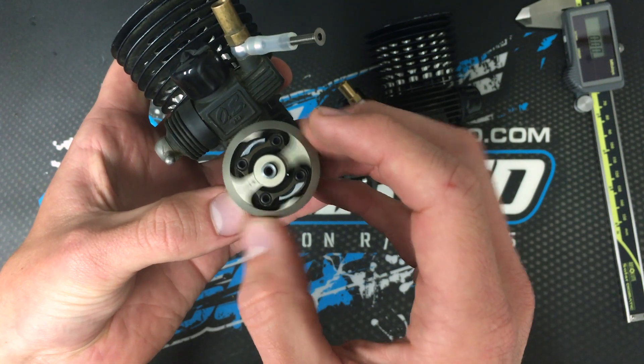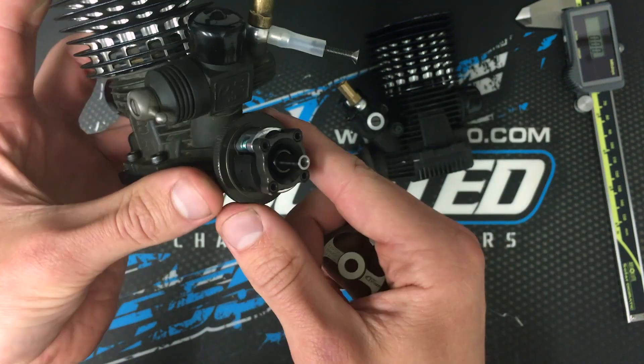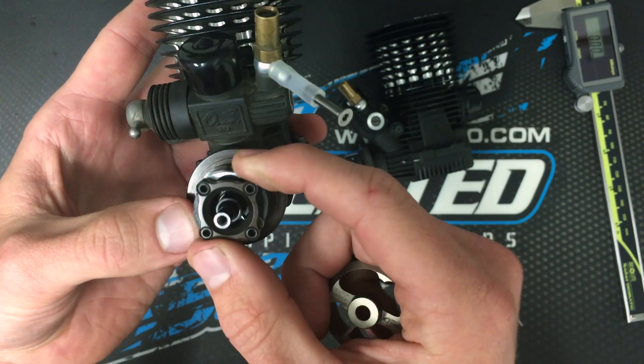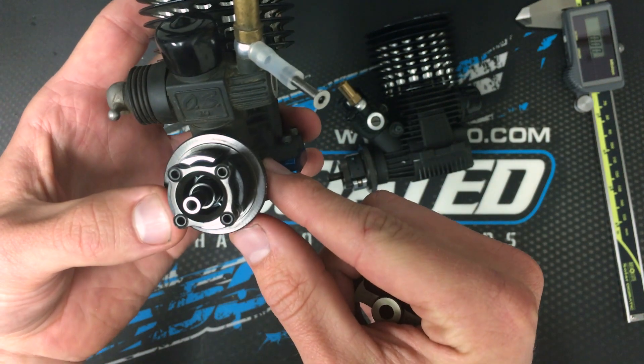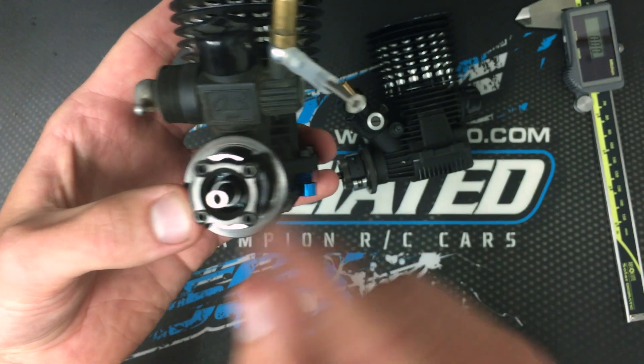When the tool can spin this much and slips over the shoe, it's time to replace your clutch shoes. And typically when you replace the shoes, you replace the springs as well. It's just always good to start with fresh shoes and fresh springs.